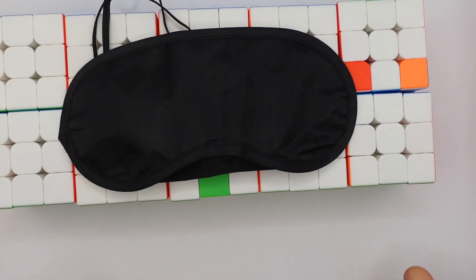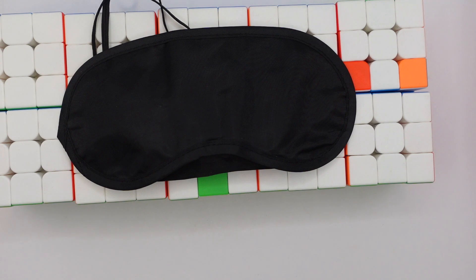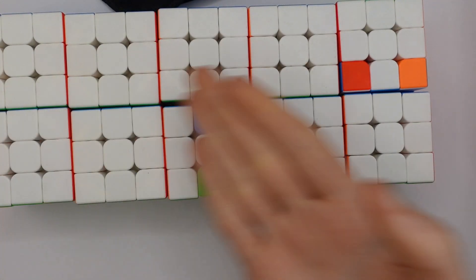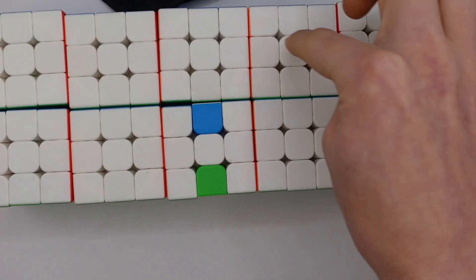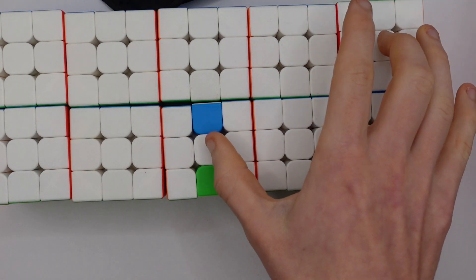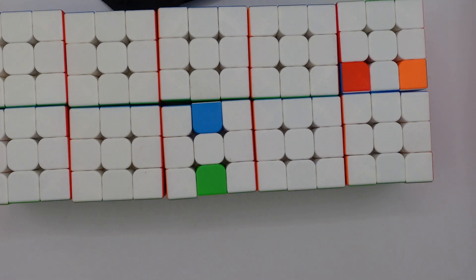3x3 Multi-Blind is an event where you solve multiple 3x3s blindfolded. You get up to 10 minutes per cube, up to a total of 60 minutes, so if you're attempting more than 6 cubes you don't get any additional time. The current world record is 59 points, which is pretty impressive. The scoring system is: number of cubes solved minus number of cubes not solved — so for example 8 solved and 2 not solved would be 6 points out of a maximum of 10. For Multi-Blind, logos are still not allowed.